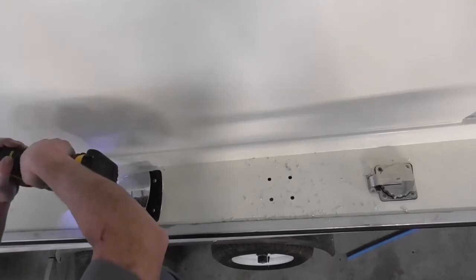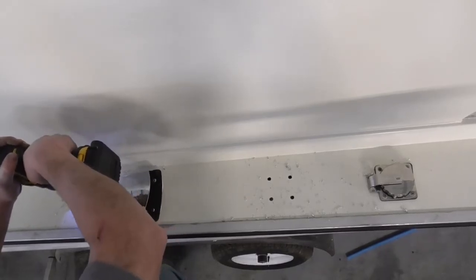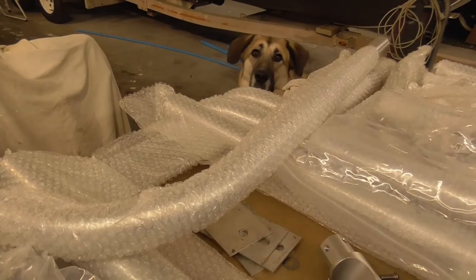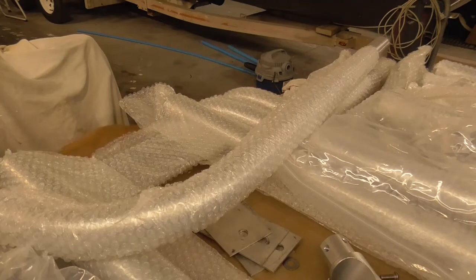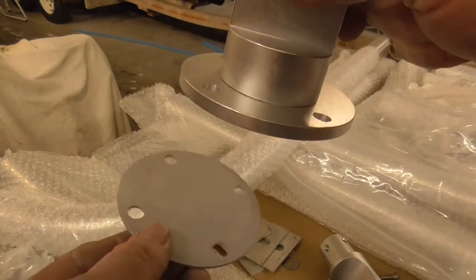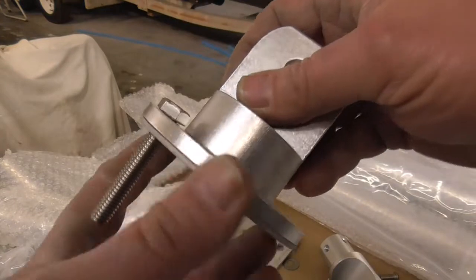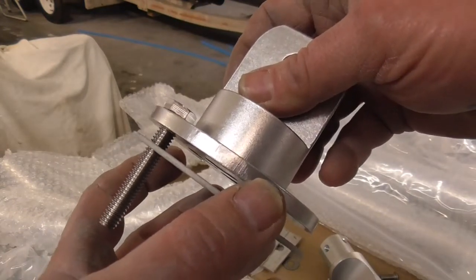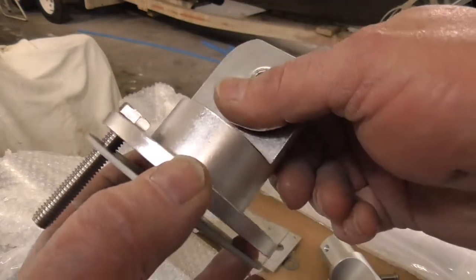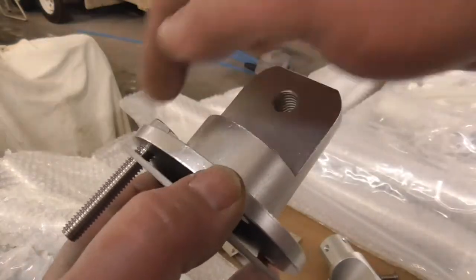Now we've got our gunnel drilled. We have our mounting bracket here and this will sit on the gunnel. Underneath, they give you this reinforcement to sandwich your gunnel together so that when you put the fasteners through and tighten them up, you've got some reinforcement. Due to the weight of this thing, you're definitely going to want to do this — over time this could stress your aluminum gunnel, and if you're putting this through fiberglass you definitely want to use these reinforcements.